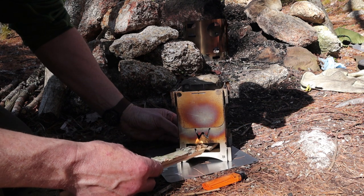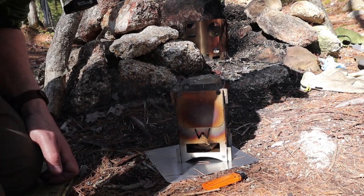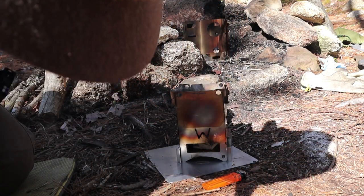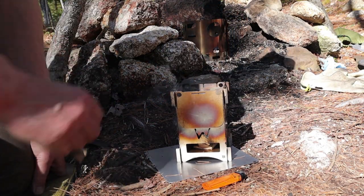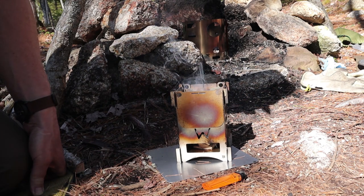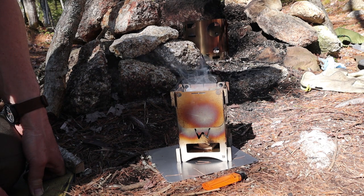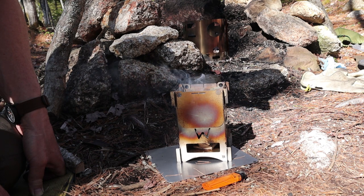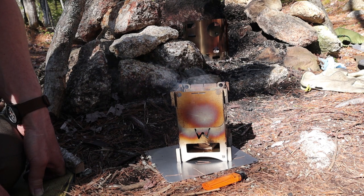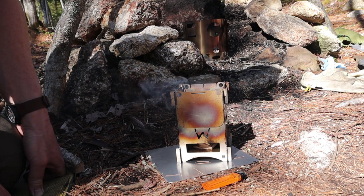Got it in without putting it out. Do I have flames? Yep, I have flames. You can see a little bit of smoke already starting to work its way up through the stove — it does take a little while for charcoal to engage. You can see it's a little bit more than half full; I didn't want to overload it. All I'm doing is boiling enough water to make a cup of coffee.